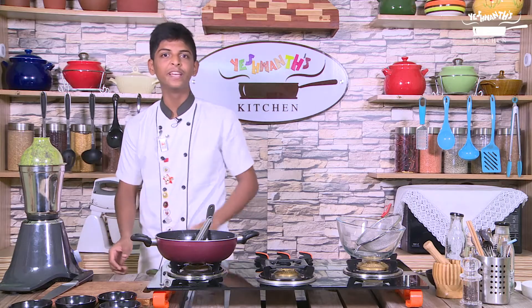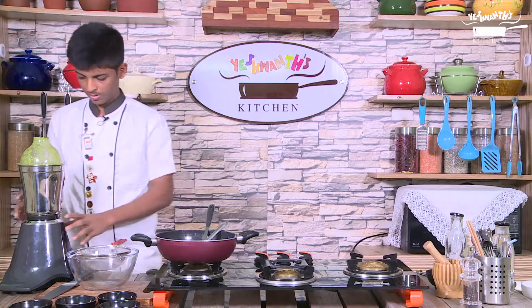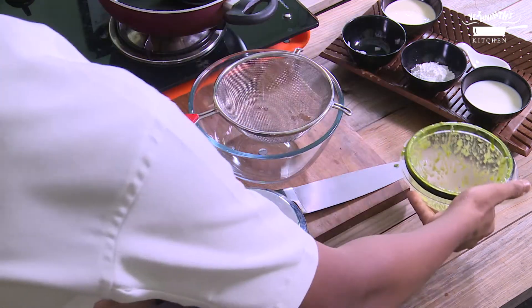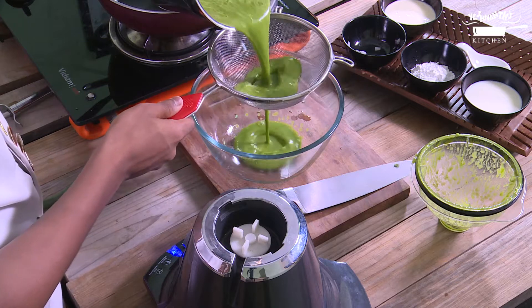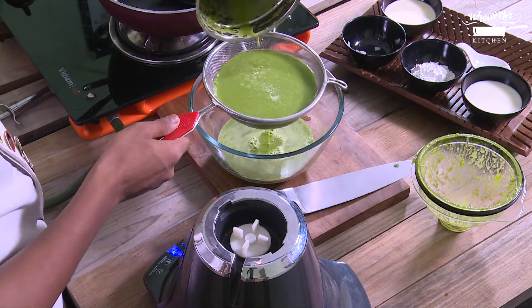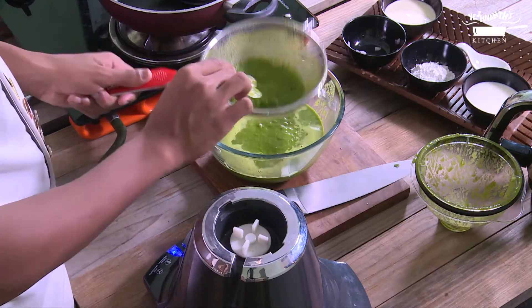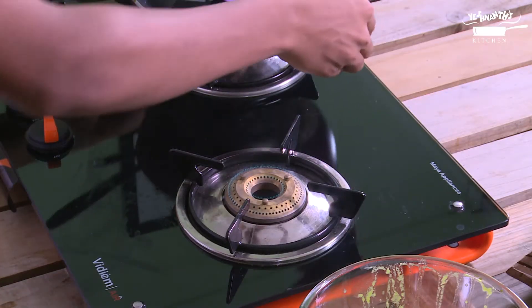The mixture is ready — let's strain it with the help of a strainer. Add the spinach puree in a pan and cook it over low flame.